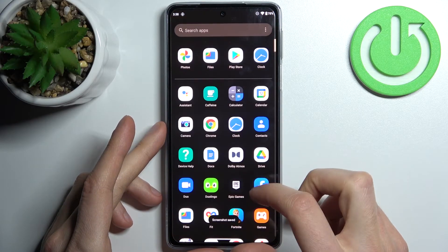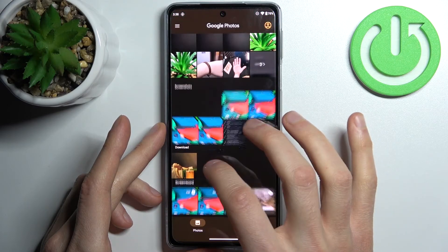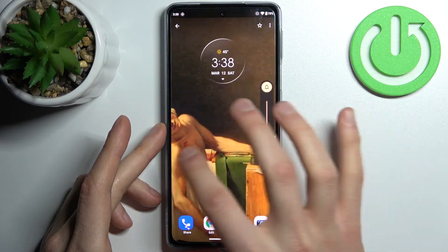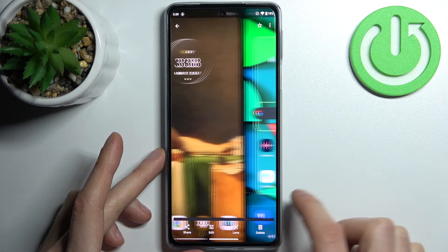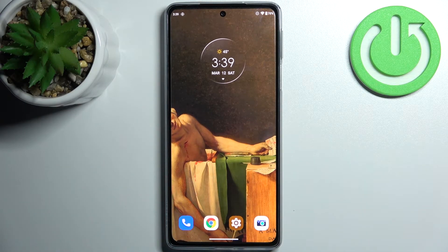You can find your screenshots in the gallery, in the screenshots section — and here they are. From here you can share, edit, or delete the screenshot, and that's it. Thanks for watching.